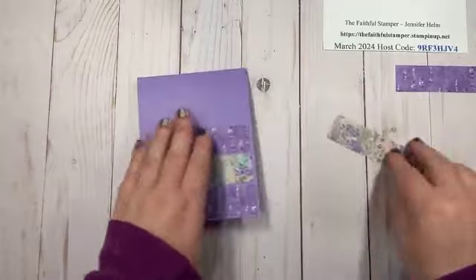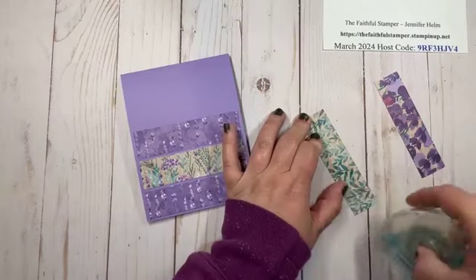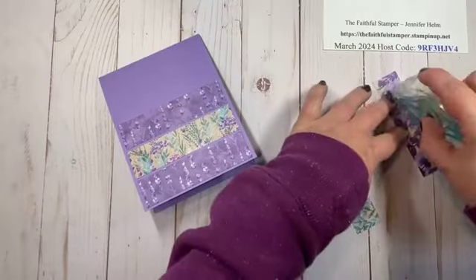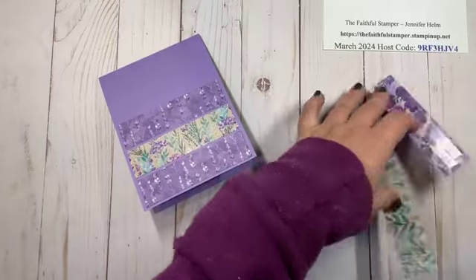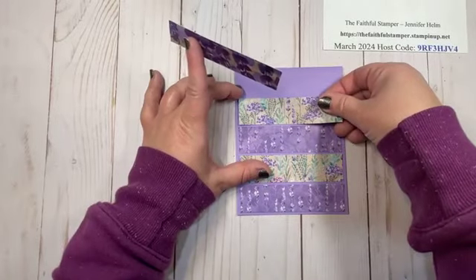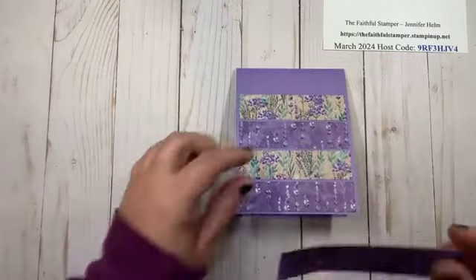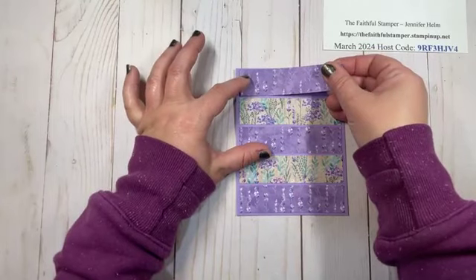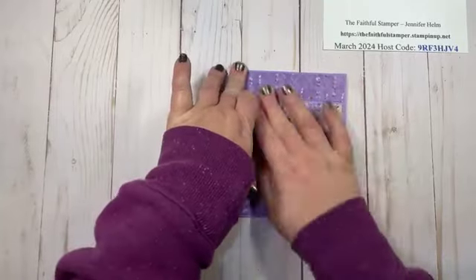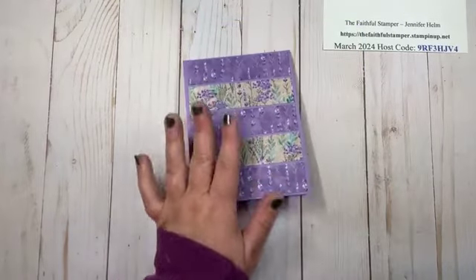I continue adding strips, centering each with a little border and lining up edge to edge. And if I've played my cards right, I have just enough room to squeak that last piece in with a little border at the top. Pretty close to perfect — I'm happy with it.